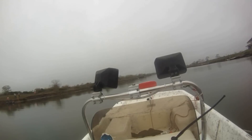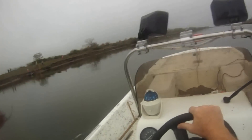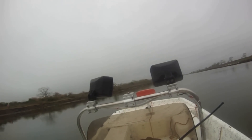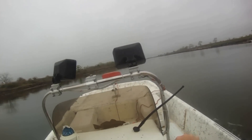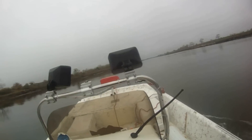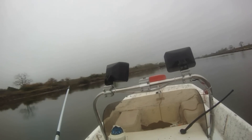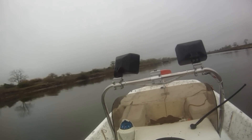We're going to check our traps to see which ones do better — the door traps or the funnel traps. It's the first time I've run traps out of this boat, so this may be a comedy of errors. Let's see how we do.